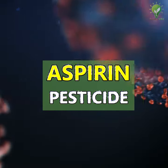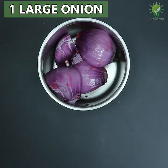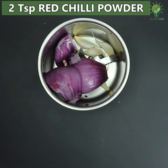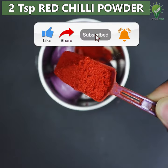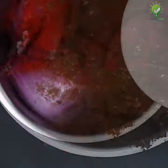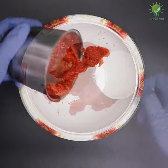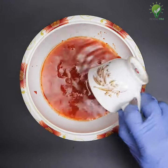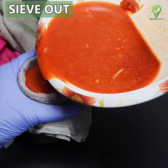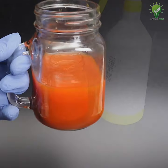Now, the aspirin pesticide recipe. Take a large onion and drop it into a kitchen blender. Add 4 fresh cloves of garlic, 2 teaspoons of red chili powder, and 1 teaspoon of cinnamon powder. Blend into a fine paste by adding some water, then add about 2 cups of water and mix well. Allow it to steep overnight. In the morning, strain out the liquid using a nylon cloth or fine sieve to get your pesticide concentrate. You can store this concentrate in a refrigerator.